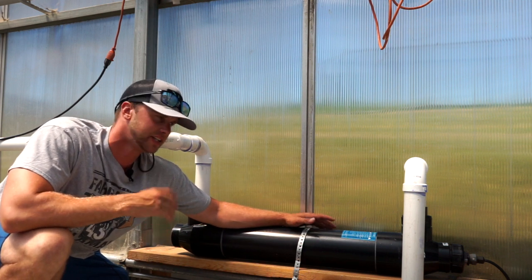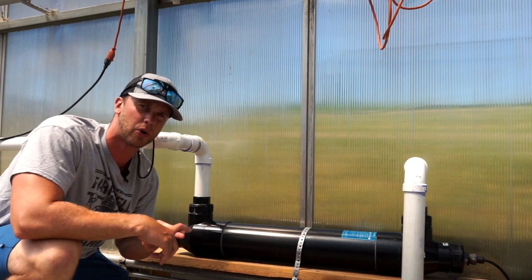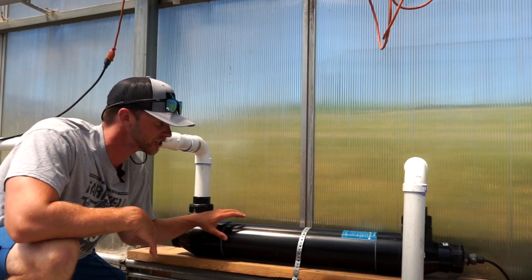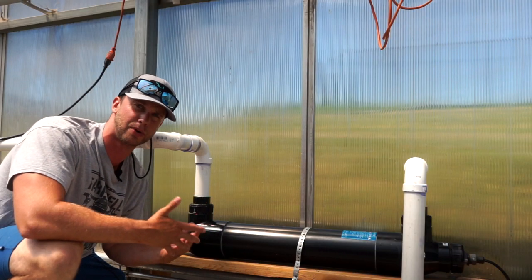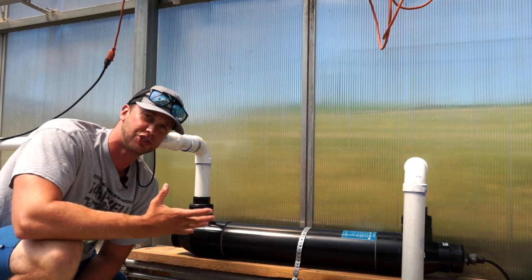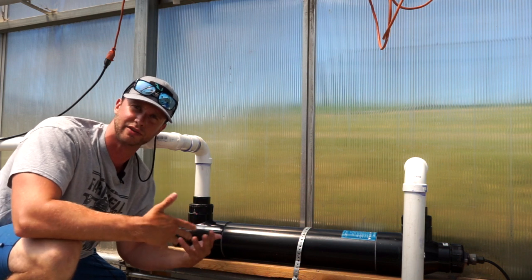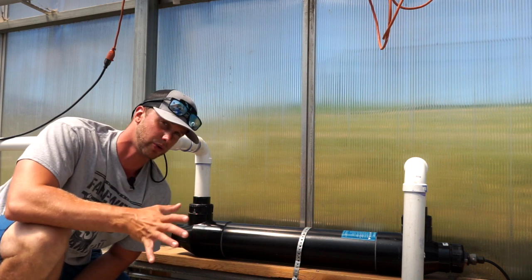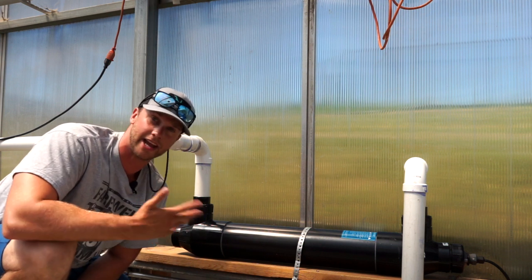There's really not that many parts to it. It's simply this black housing, a quartz sleeve, a power cord, and a light bulb that you need to change. What happens is water actually runs through this housing over the quartz sleeve which houses the bulb, and that light bulb emits UV light that renders bacteria and microorganisms ineffective to reproduce.